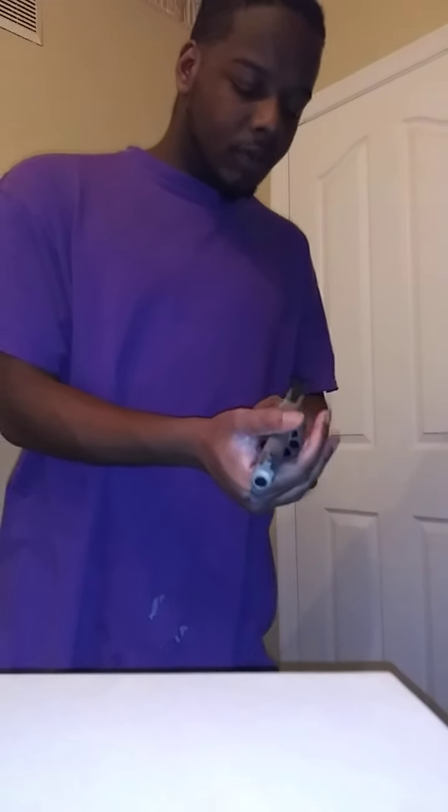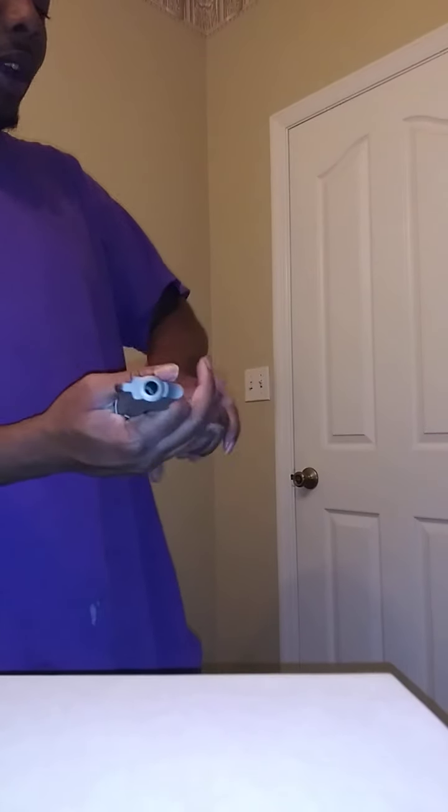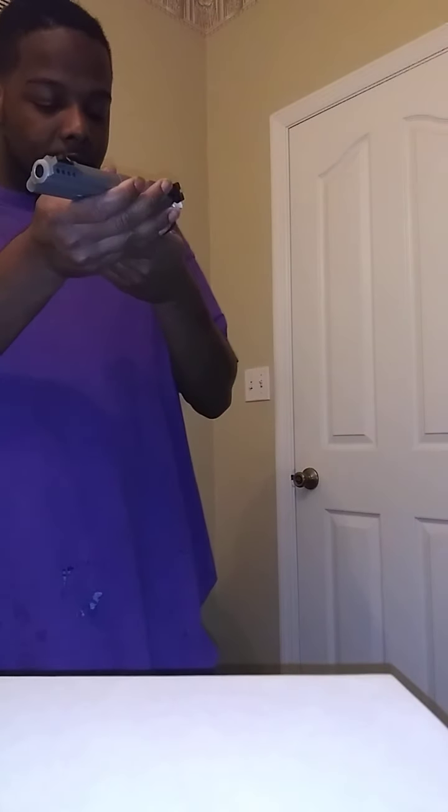I also wanna get a different grip. I don't think this is a full grip but it might be — it says Taurus on it so it might be a Taurus rubber grip. Either way, I definitely want to get a different grip for this gun because it's not as comfortable as I thought it would be.